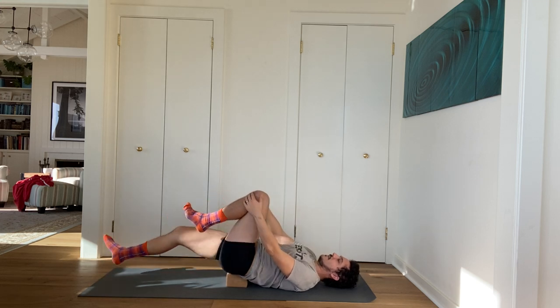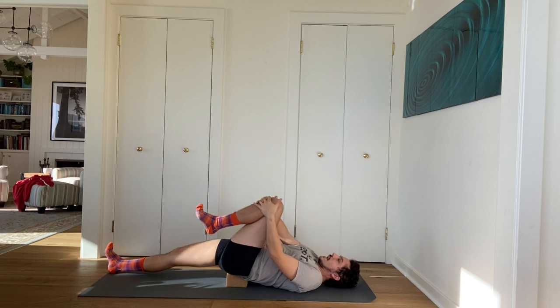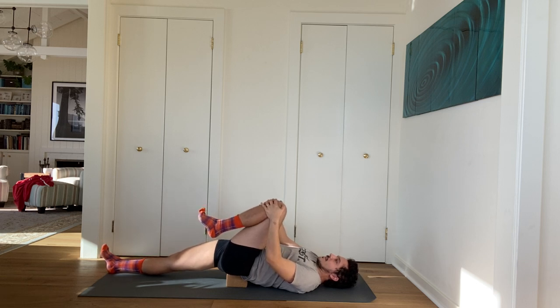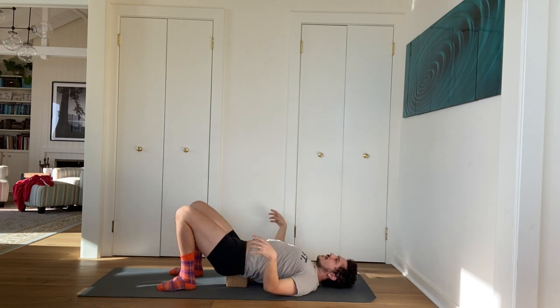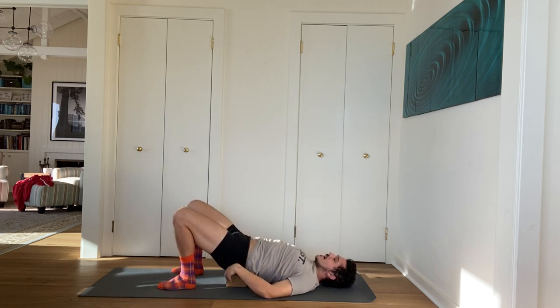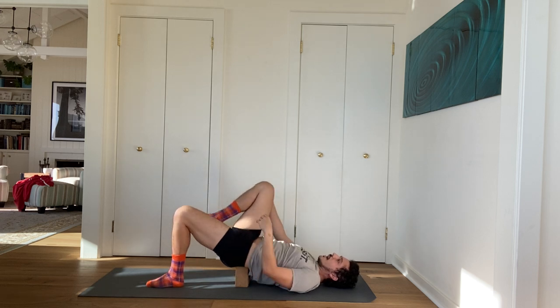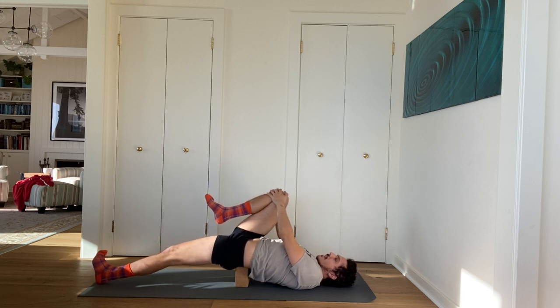Switch sides — hug your left leg in, stretch your right leg down on the ground. Press your right leg towards the floor and roll the inner right thigh down. Then release. You can repeat that with the block at the same height, or take the block up one setting to the middle setting, which intensifies it a bit. Hug your right leg in, stretch your left leg down. Squeeze your left thigh and roll the inner left thigh down.